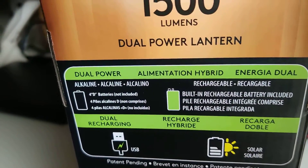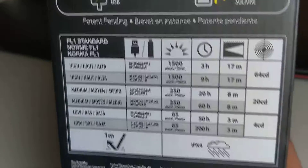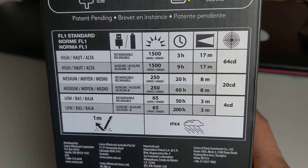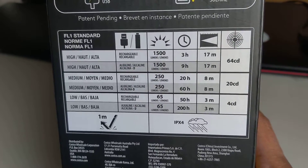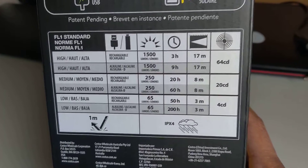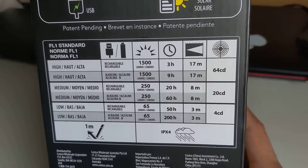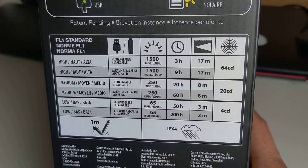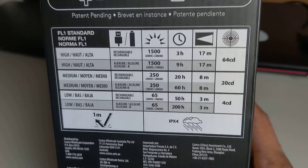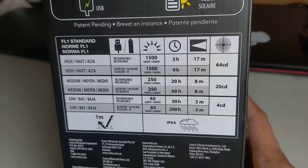It uses alkaline D batteries. Let's look at the runtime: on high power, the rechargeable battery lasts 3 hours, and alkaline D batteries give 9 hours. On medium, rechargeable runs for 20 hours and alkaline D gives 60 hours. On the low setting, rechargeable lasts 50 hours and alkaline D gives an amazing 200 hours.